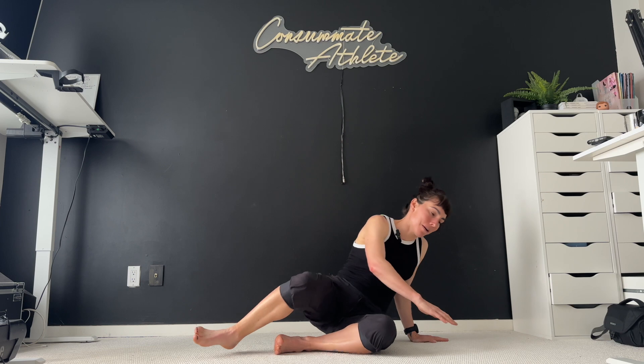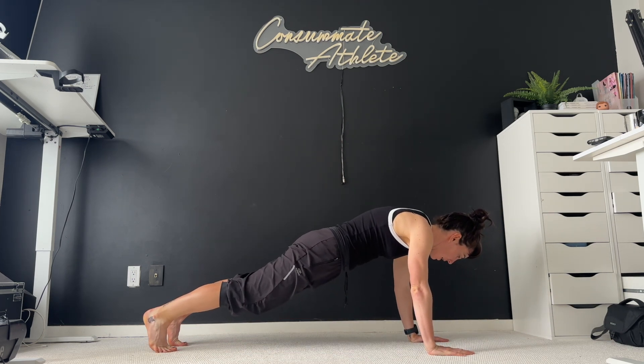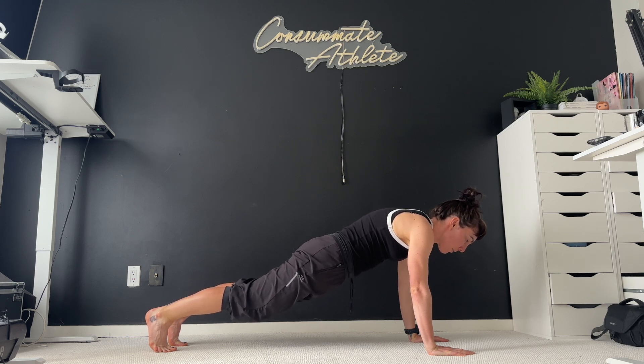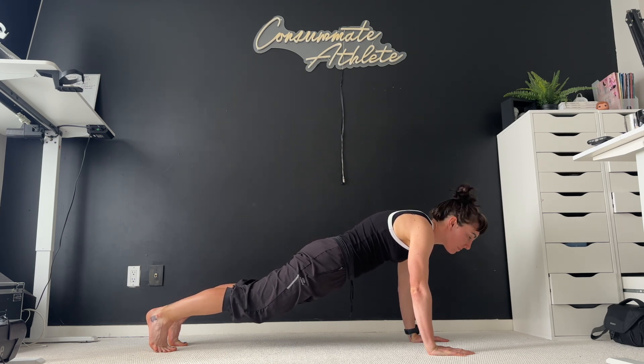Let's hop into our plank position — a nice high push-up, thinking about that straight line from the back of our head all the way down to the back of our heels. Core is tight, everything is working here. This is a very active posture even though we are not moving. Keep breathing through it — keep those breaths going nice and controlled.